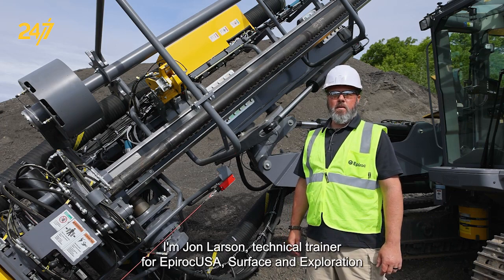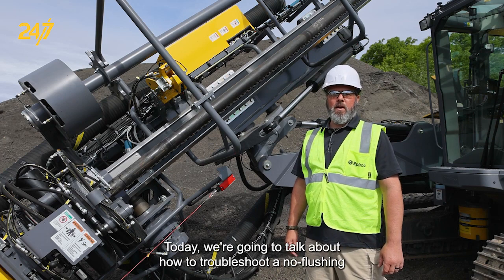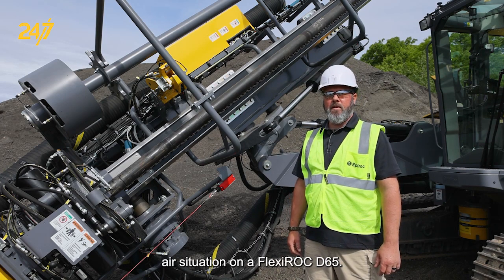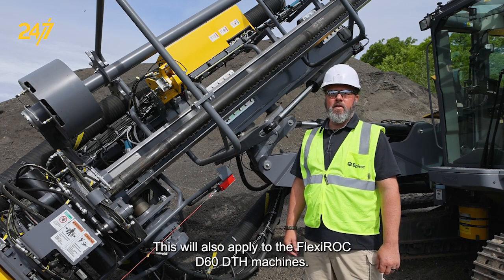I'm John Larson, technical trainer for Epiroc USA surface and exploration drilling. Today we're going to talk about how to troubleshoot a no-flushing-air situation on a Flexiroc D65. This will also apply to the Flexiroc D60 DTH machines.